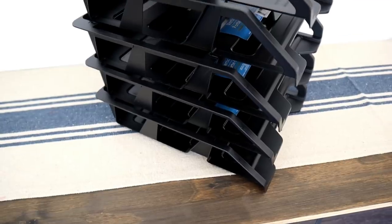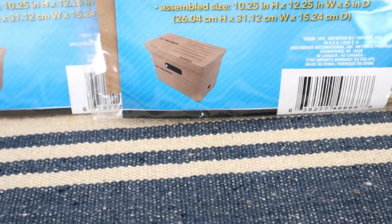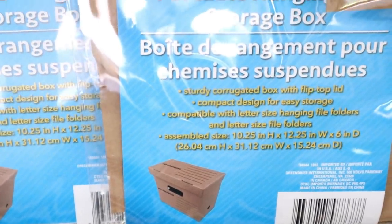I also grabbed some pipe cleaners — I was really low on these. They're great for making bows: you tie up the middle and tie them onto wreaths. They come in a pack of 45, and I got two packs of white. I also grabbed a little pack of paint — just a good thing to have on hand for my little guy. And I picked up five of these black paper trays that stack on top of each other — great for organizing my craft room.